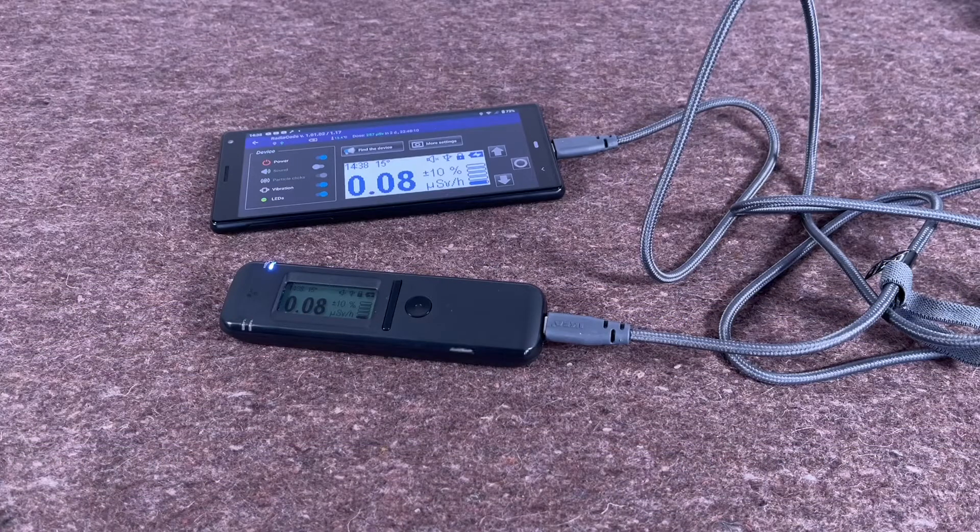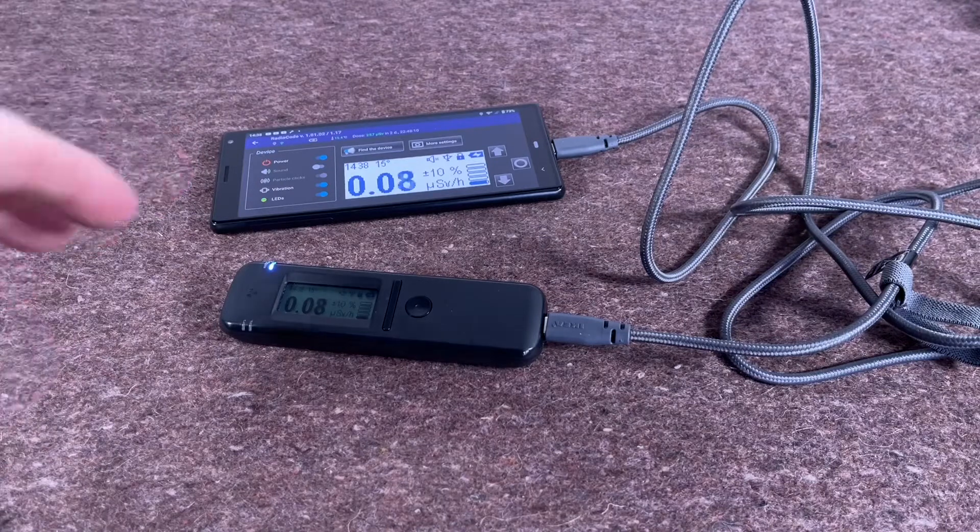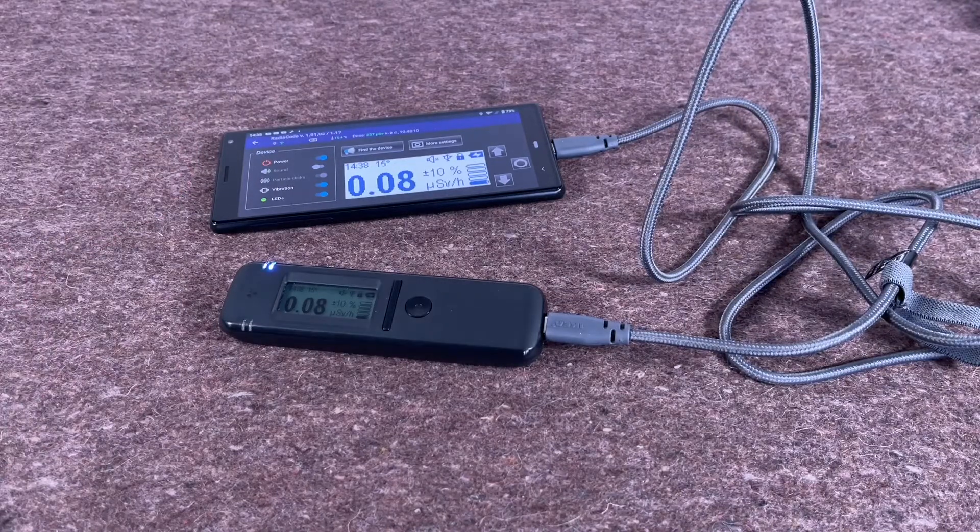Hi again folks, back with another look at some of the new features of the Radio Code 101. It's had quite a few firmware and software updates recently. The app keeps getting developed quite a fair bit on the Android phones, and the iOS one should be out soon — I'm really looking forward to reviewing that.